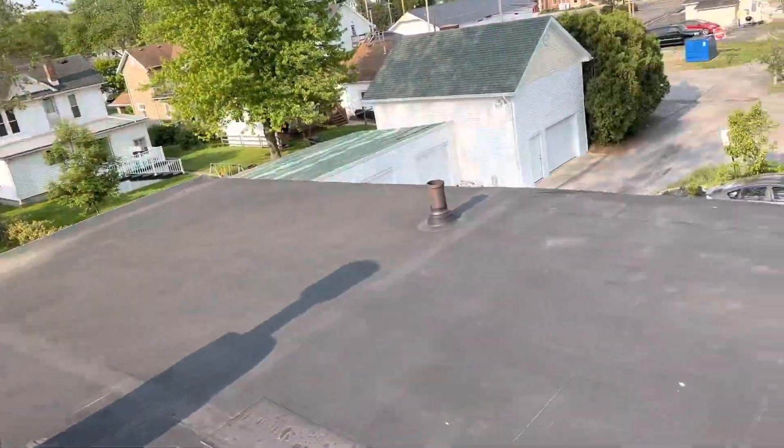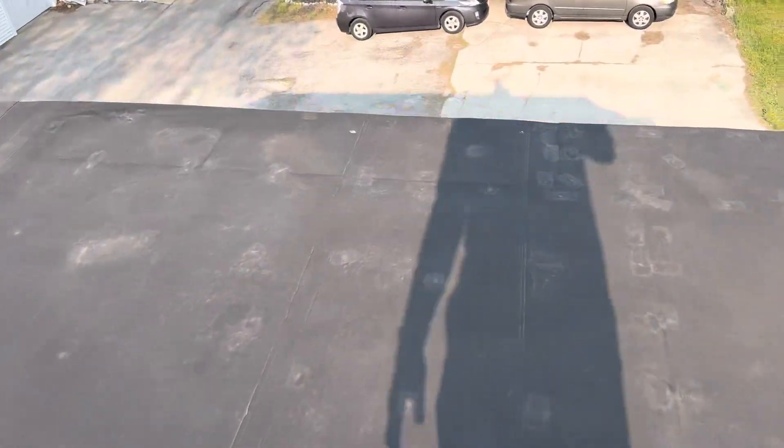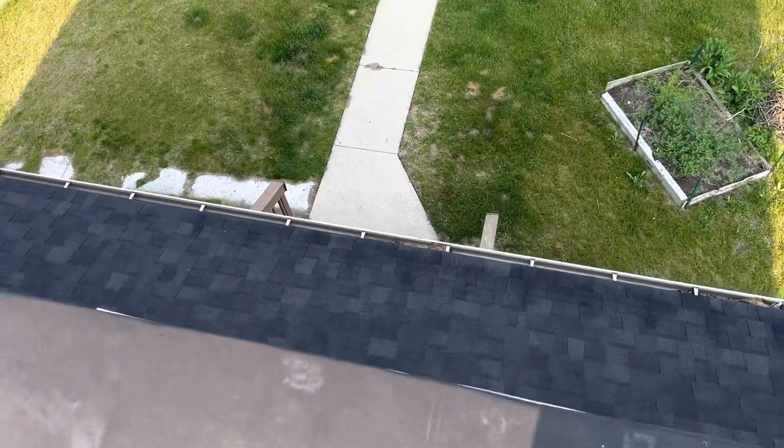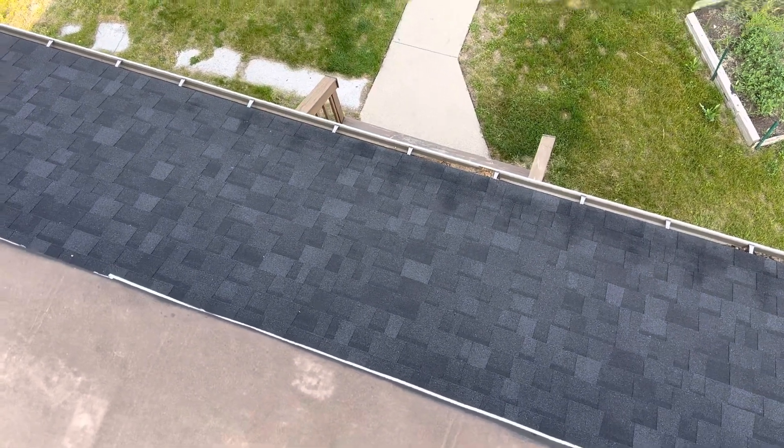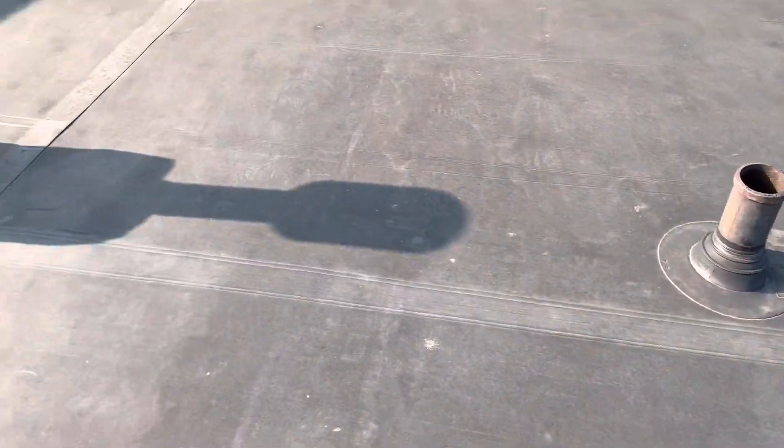The back slope — walk over to the edge here — this back slope looks pretty new. I would almost suggest just leaving that. If you want to tear the whole thing off, I can bid it out either way, but we'll discuss that.